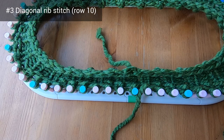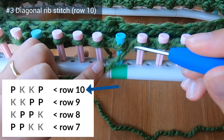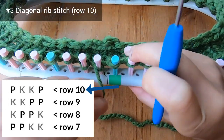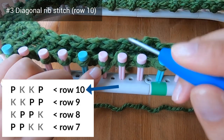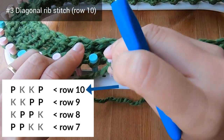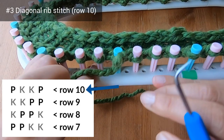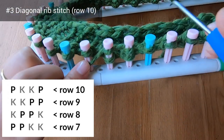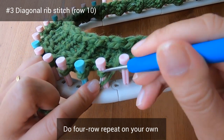We've completed row nine and we're ready to begin row ten. For row ten you purl peg one, then knit pegs two and three, then purl peg four. Continue with this pattern all the way around the loom — that's the four-row repeat of the diagonal rib stitch. When you're ready for row eleven you'll do the same thing as row seven, and you'll do this four-row repeat for a total of seven times.